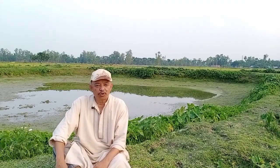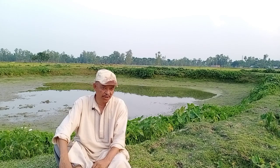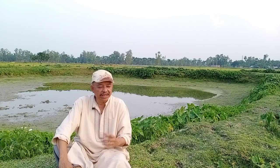Assalamualaikum. Today I will discuss about the number of fingerlings that we have to release in a pond, what should be the number, and which fish or which fingerling I will select for releasing in our pond.